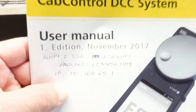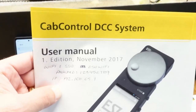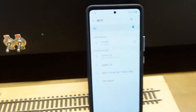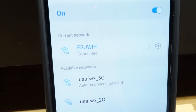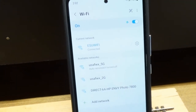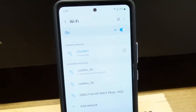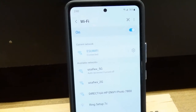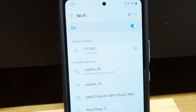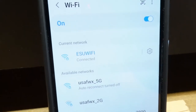For the ESU cab-controlled DCC system, you zoom in, select it, and connect with that password. Some forums said the password only went up to eight digits, but mine went up to nine, so you can try '12345678' or '123456789'. Once you're connected up to it you're good to go.